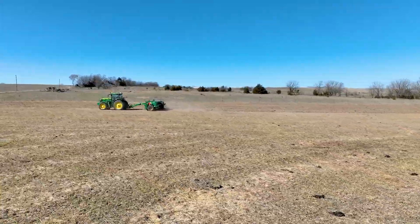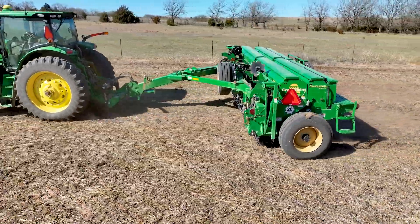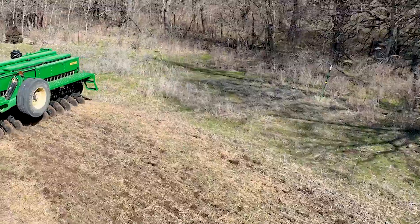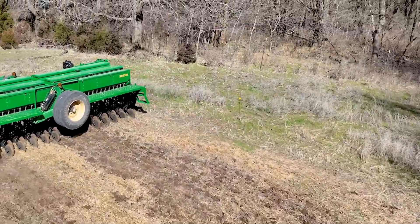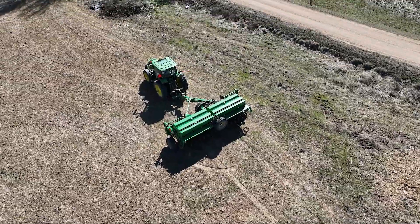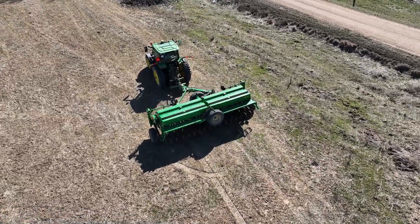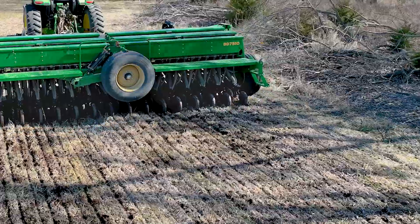BD7510 models feature a large seed box capacity, up to 3.2 bushel per foot, and can be outfitted with additional boxes for small seeds and fluffy native grasses. For greater versatility, the main seed box is available with split box capabilities to fill the box with two types of seed or a seed fertilizer combination.